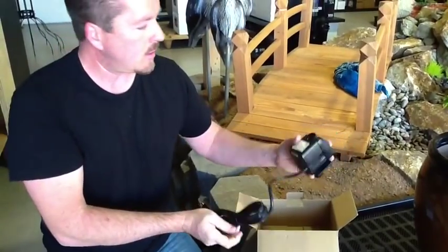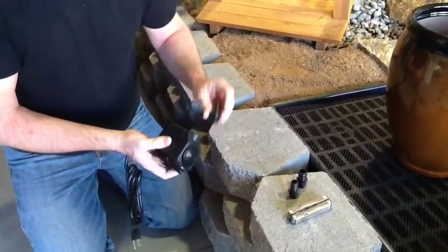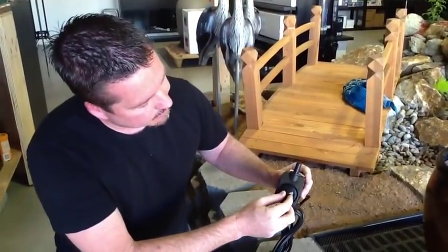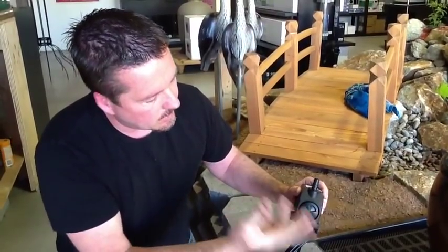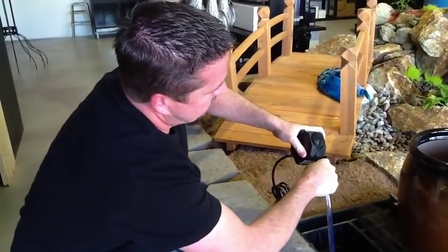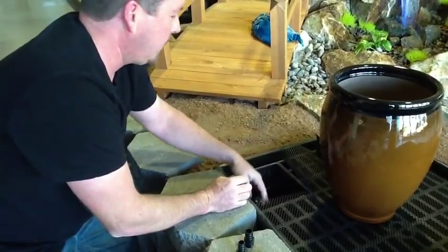Next, get your pump out of the box. The one we selected has a decent-sized power cord with plenty of reach and comes with a couple different sized outlets. One thing I like about this pump is that it has flow control — if the water is pumping too high, you can dial it down. Right now I've increased the flow to full blast; now I've brought it down to a trickle. You can adjust that before putting all the rocks on. The pump has nice suction feet so it attaches to the bottom and doesn't wobble around.